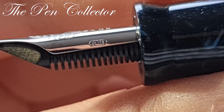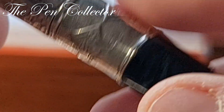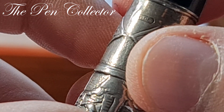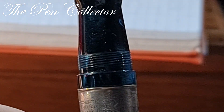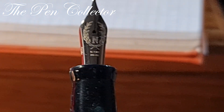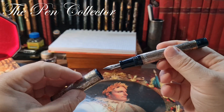Here we have another hallmark — a star — and I think that same star is present here as well. And 106 — I believe that is a hallmark. When I bought this fountain pen it was used, so someone has written with it, and I certainly will write with it too.